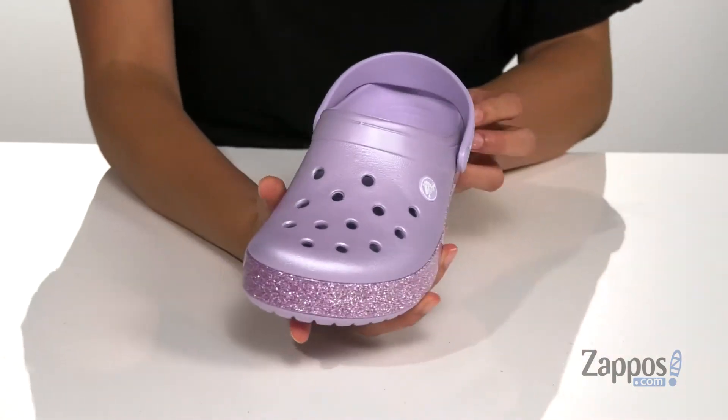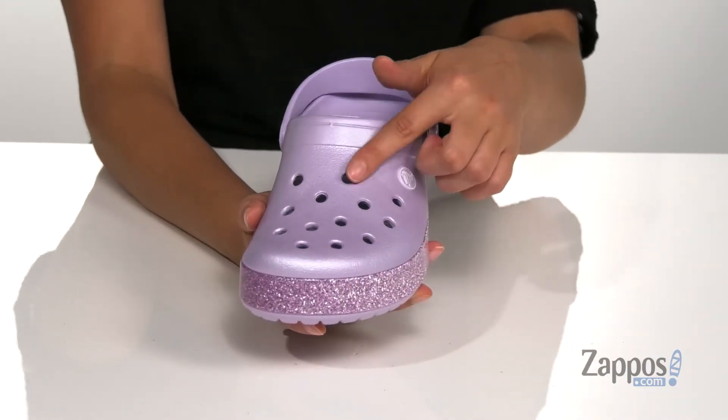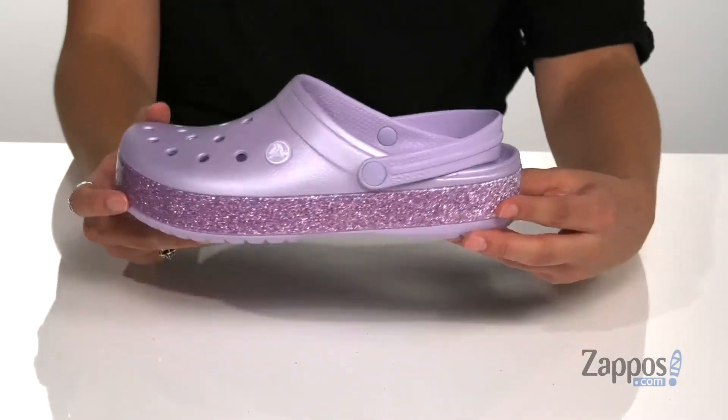Up front are these portholes that are going to give you some breathability. You can also customize them with cute little charms. This midsole is going to give you some additional foam for underfoot support.